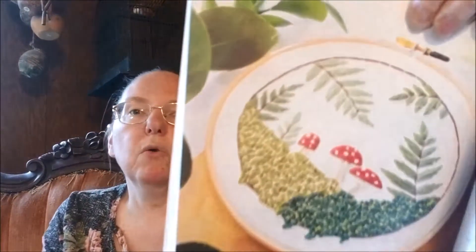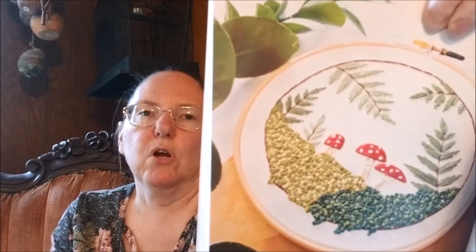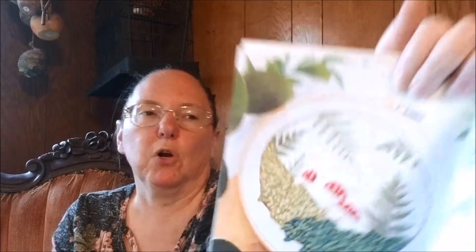I am going to need to buy my own copy of this book — that's just all there is to it. Moss patch and ruby toadstools, and all of that gorgeous, glorious moss is French knots. But then look at the ferns. I am going to have to learn to do French knots. Now we're moving on to desert vines.